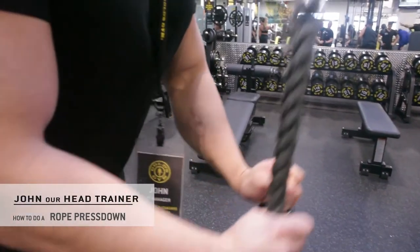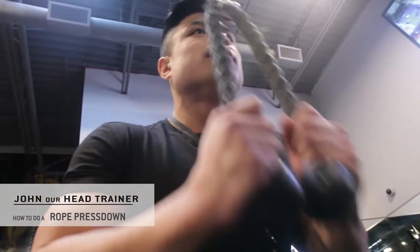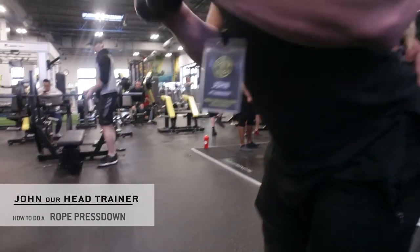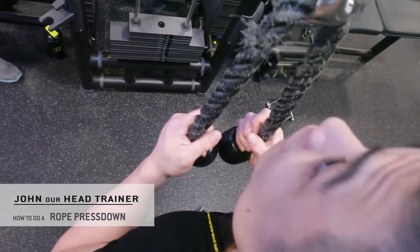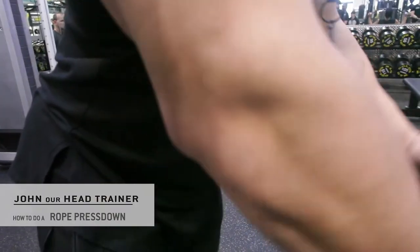If you look here, they use the wrist to pull the rope apart — that's not essentially the best way to execute the movement. So just grab onto the rope, and you don't want to pull the rope apart with your wrists; you want to pull the rope apart utilizing your elbows.